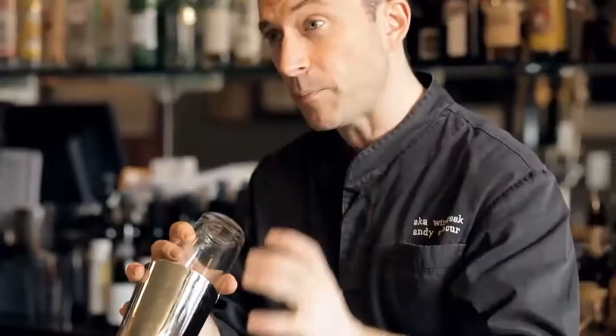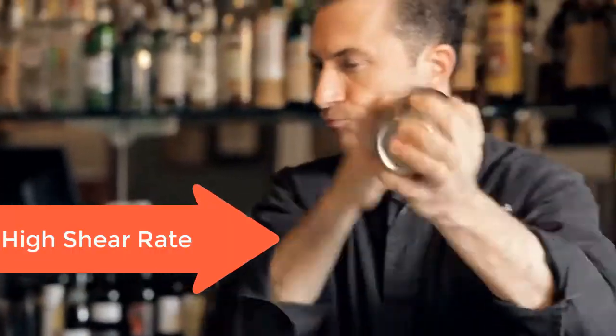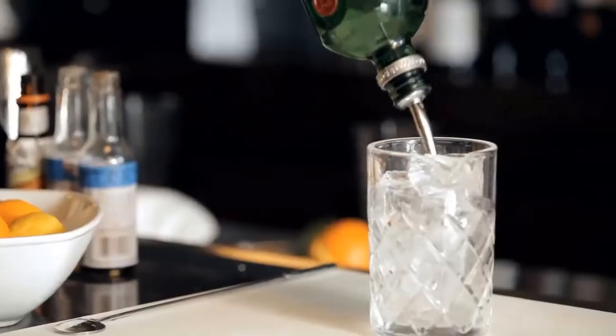When I actually do the shaking, the key is back and forth. You want to allow the agitation — that back and forth piston motion will allow the drink to get cold, to agitate, to really wake it up.